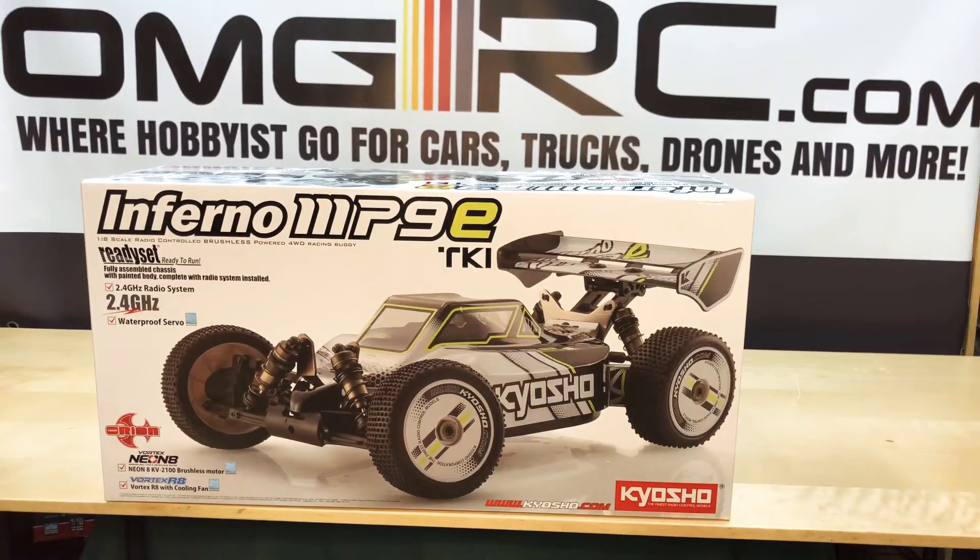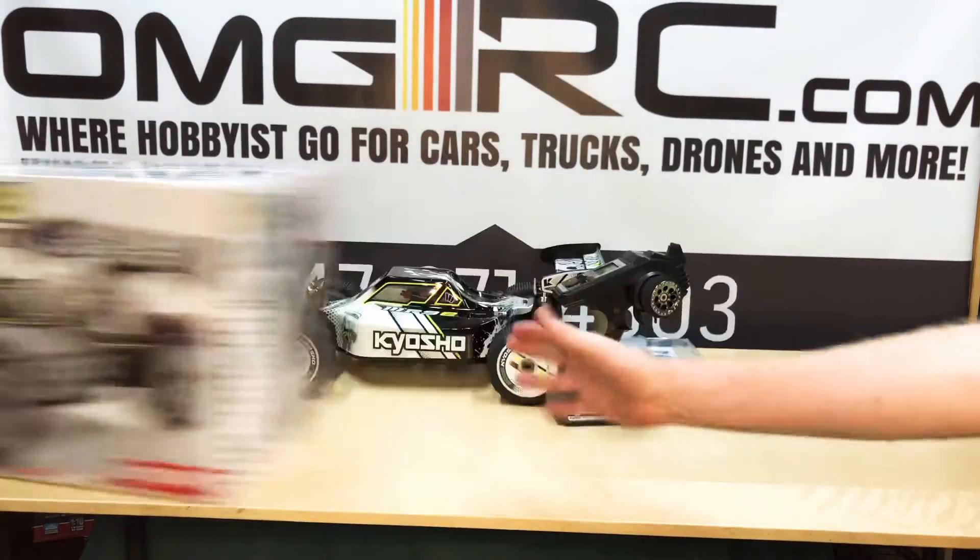What's up guys? This is Joe with OMGRC here to do a quick unboxing of the Inferno MP9E from Kyosho. Let's get to it.